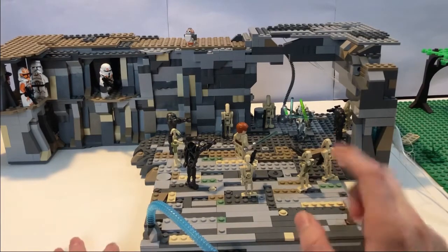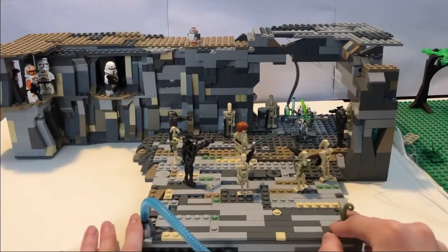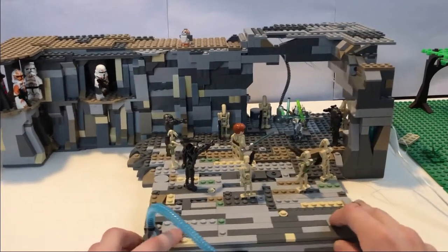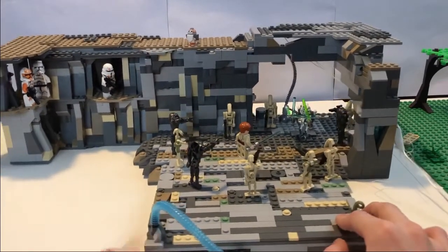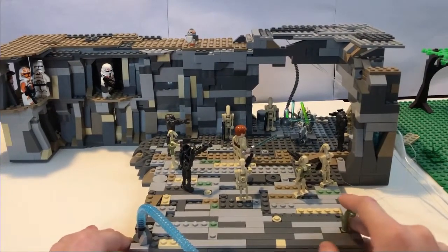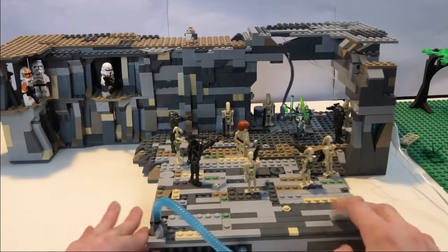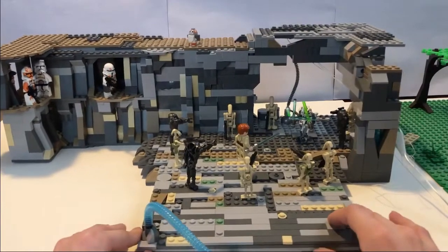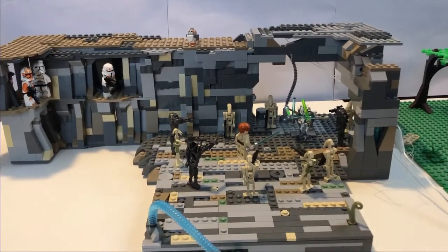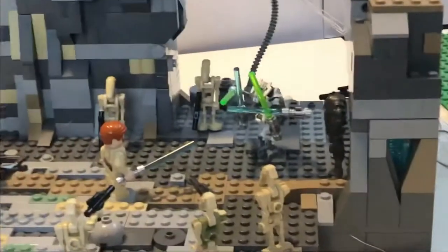I also made a cool little stop motion for the beginning — I hope you liked it. In this MOC I included some of the new characters I got from my Christmas Lego sets. We have General Grievous right there, it's pretty cool, I'm really excited to have him.